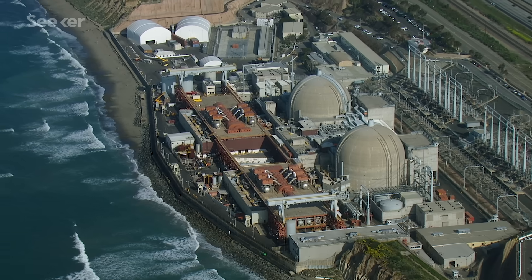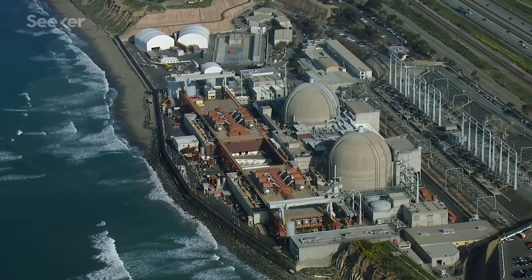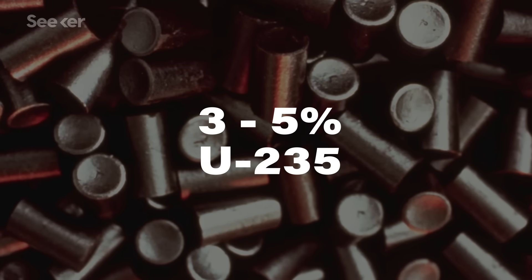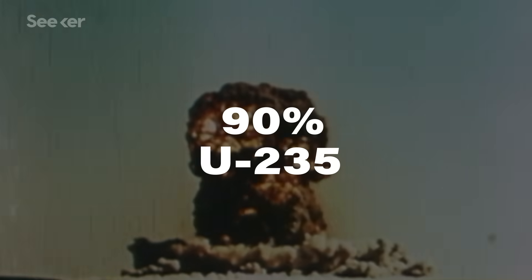So when it comes to producing energy, the higher concentration of U-235 relative to U-238, the easier it will be. Nuclear power plants that aim to produce energy steadily over a long period use pellets that are between about 3-5% U-235.